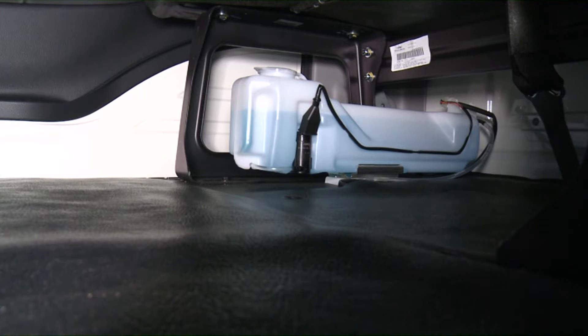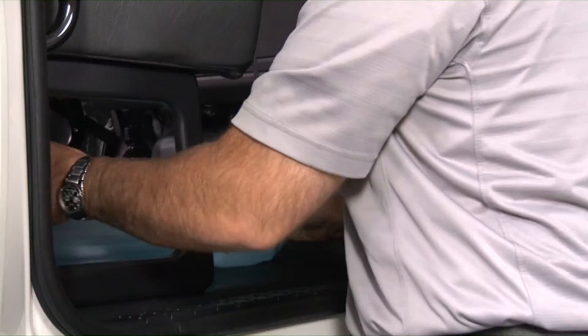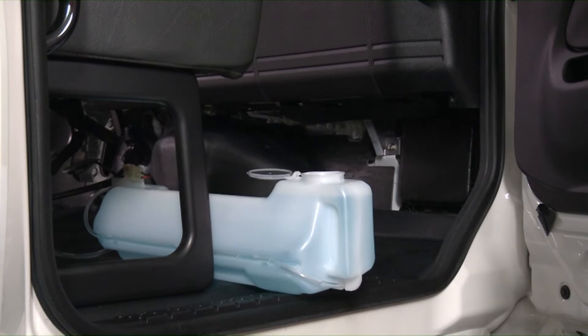The windshield washer tank is located on the passenger side floor. Open the passenger side door of the vehicle to visually check the fluid level of the windshield washer tank. If the level is low, slide the washer tank forward from under the seat to add washer fluid.